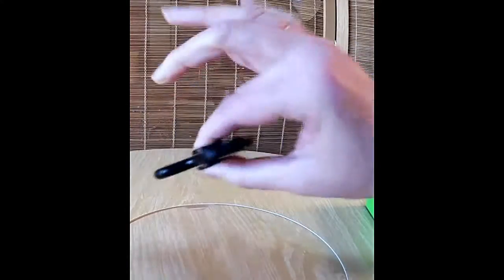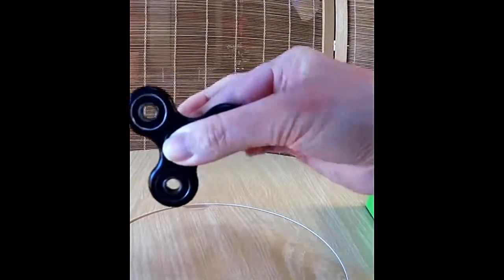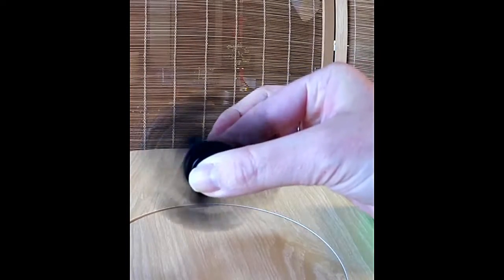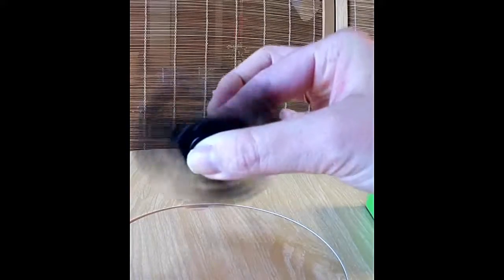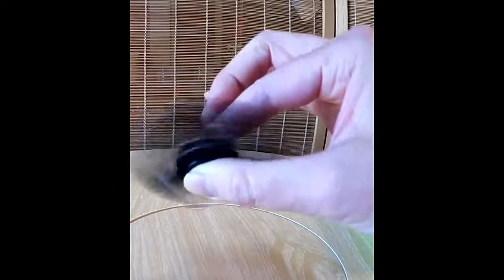Some people say you have to get the hang of it, but you really don't. You just put it between your fingers and give it a spin, and it's just going to continue to spin. You can make it go faster, but it keeps spinning — I don't have to turn my hand to keep it going.